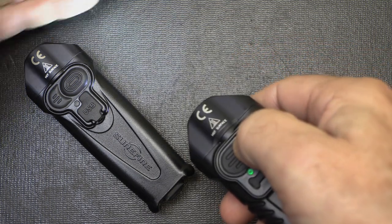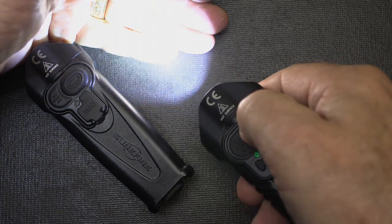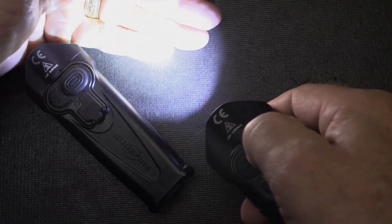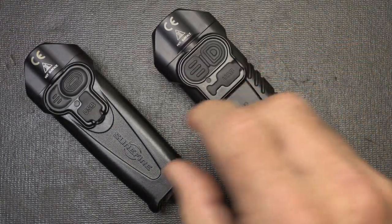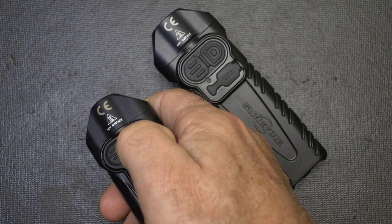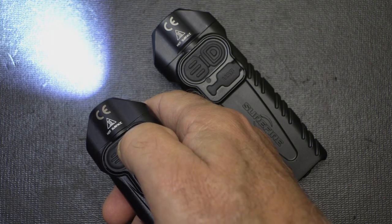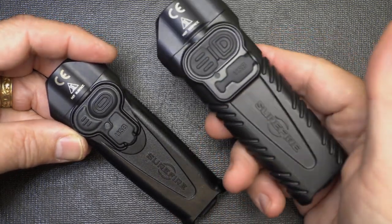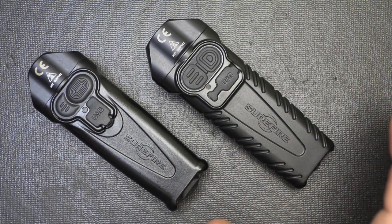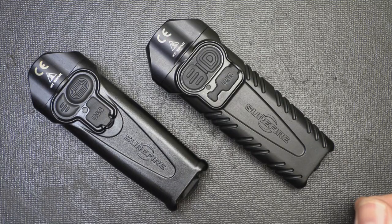For the Pro model, it's 23 and a half hours on the 25-lumen setting. Go up to 300 lumens and it's an hour and a half. Go to 1,000 lumens and it'll go for one hour — pretty impressive for 1,000 lumens. With the EDC model, low is 30 hours, medium is two hours, and high is 1.75 hours. Beam distance is 78 meters for the EDC and 142 meters for the Pro. But because both lights produce a diffused, broad beam, they don't really get out to distance that far.